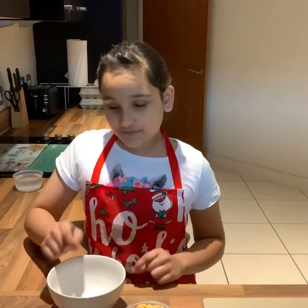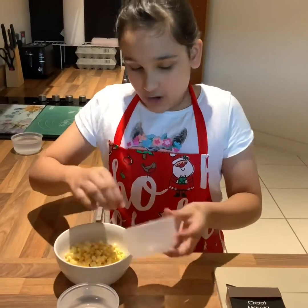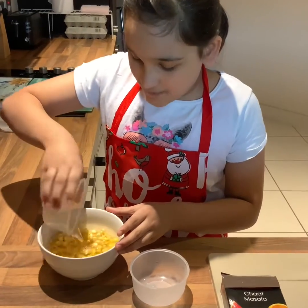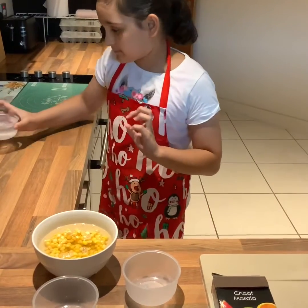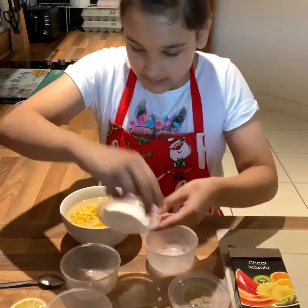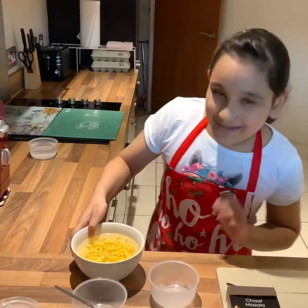So first take a microwave safe bowl and add in one cup of corn. Now you're going to add in one cup of water — add enough water to make sure the corn soaks. If you think one cup of water is not enough, add another cup. Now we're going to add in our salt. Mix it very well and put it in the microwave for about six to eight minutes.